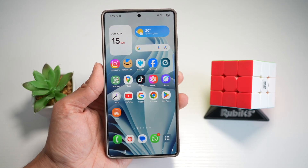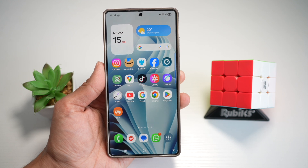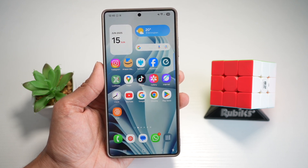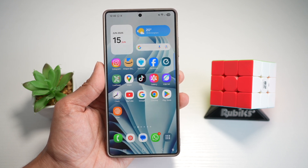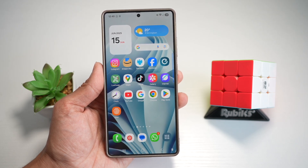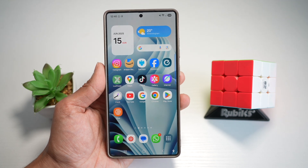Hi everyone, the Simple Dad here. In this video, I'll show you how to install the Samsung music player on your Samsung S25 Ultra. Samsung's official music player is a lightweight yet powerful audio app tailored for Galaxy users. It supports a variety of audio formats including FLAC, and offers features like folder view, sleep timers, and sound quality optimization.